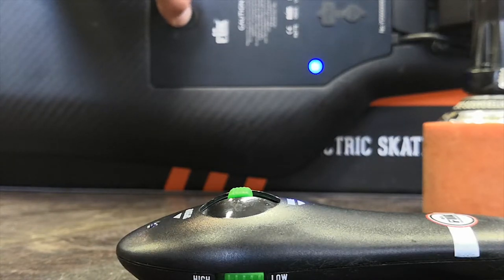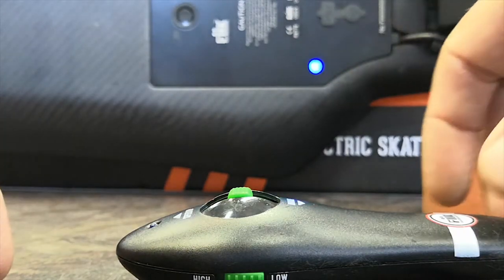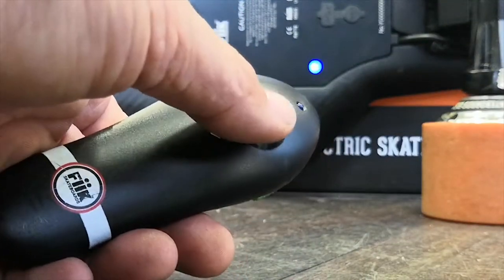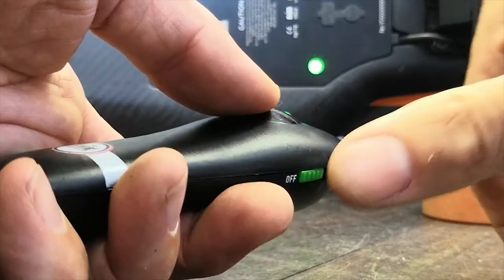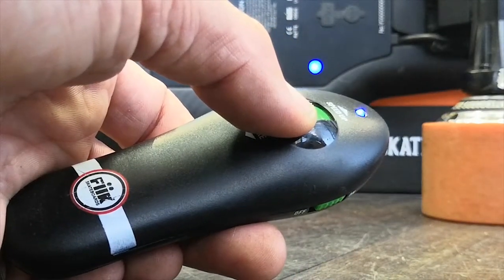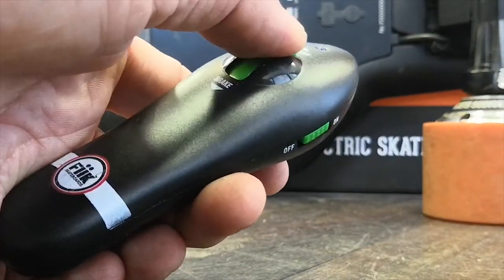Now to get the board ready, just press and hold the power button until the lights start flashing blue, green, red — that tells you it's ready to go. Now all we do is hold full brake, turn the remote on, and keep holding full brake for a few seconds. Lights all flash — we are now officially ready to go.